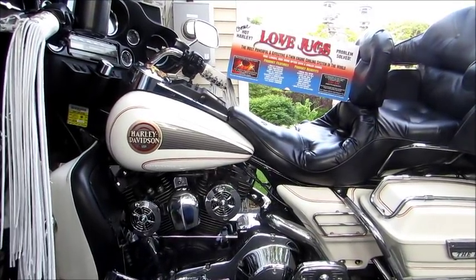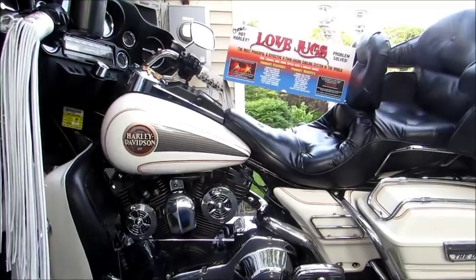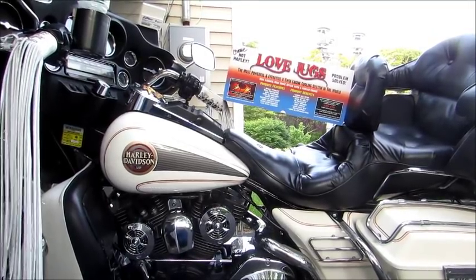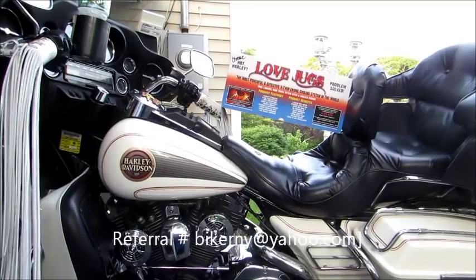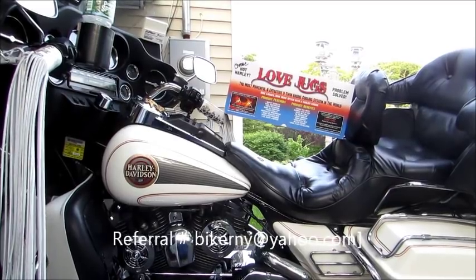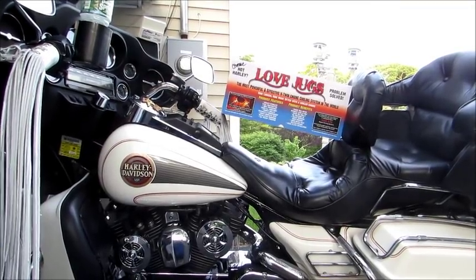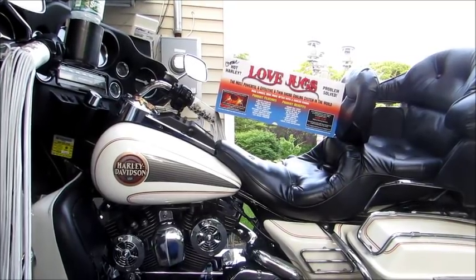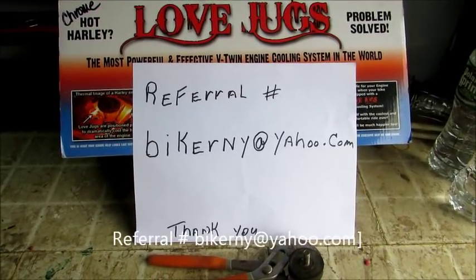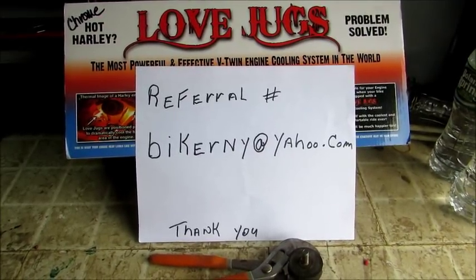Hopefully you'll use my referral name, then once you get yours your friends will use yours and so on — everybody wins. These fans really do work, they're phenomenal. That alone is worth every penny without getting anything back, but the referral bonus is a super bonus. You can actually make your money back. I bought these because they work and I'm hoping it's going to help you out too.